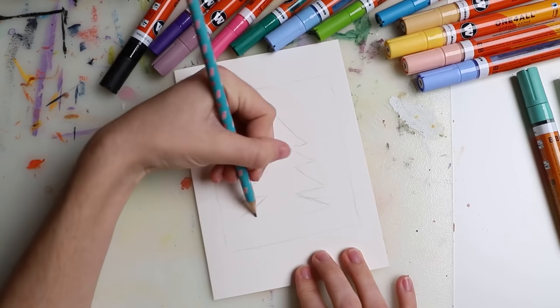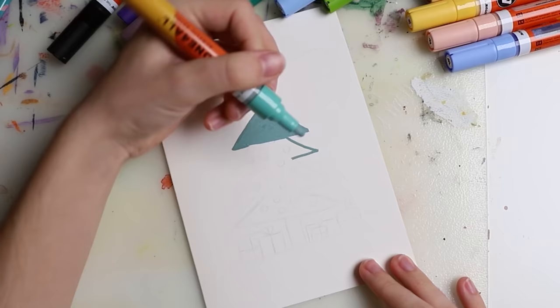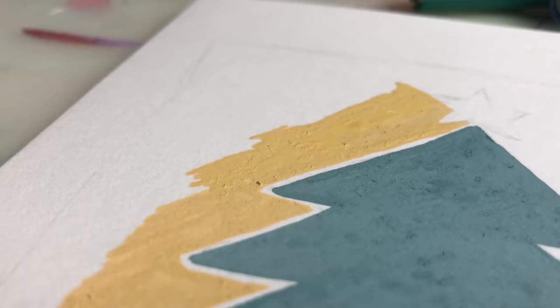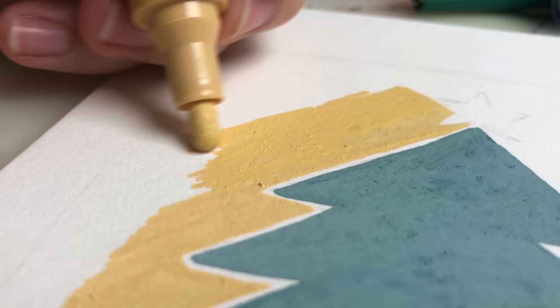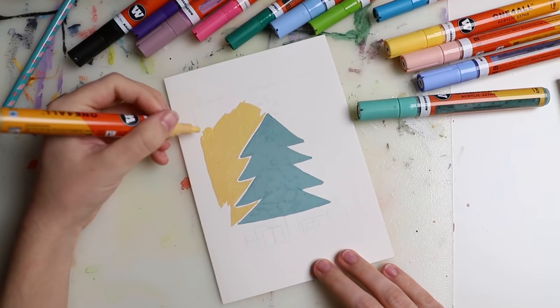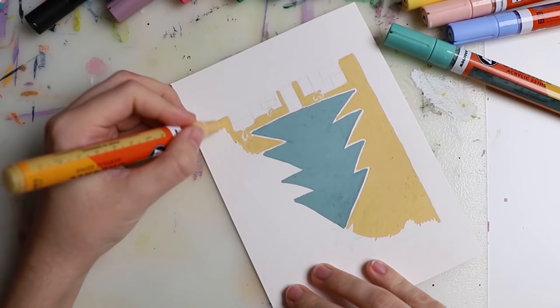Then I decided to use my new acrylic markers. I really like them, but I didn't like them on this paper. I'm not surprised — it's more of a watercolor type paper and they're made for flat, smooth surfaces. It was a lot of work to spread the paint over the paper and it just took way too much time. The finished result has this clean, simple look, but it was a real hassle.